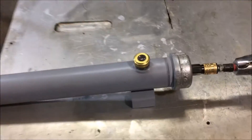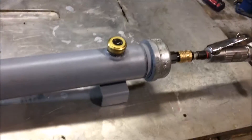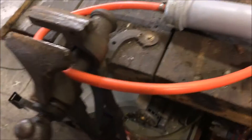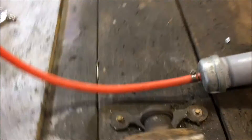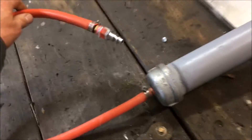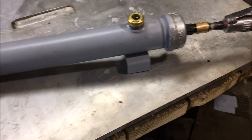I wanted to show you guys something I've been working on. I've been working on this particular device for a couple of years. This is an inline air dryer that I've built, used for carpenters. I'm a carpenter by trade, and when it's cold outside like it is right now, one of the biggest problems we have on the job site is our airlines freezing up.